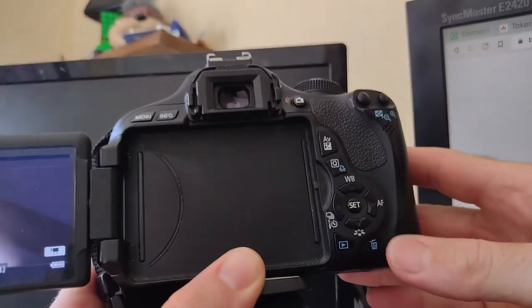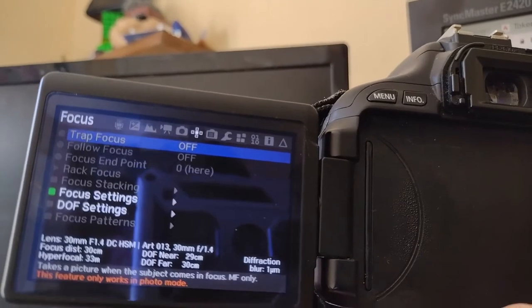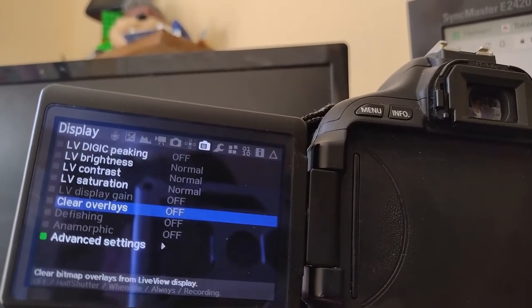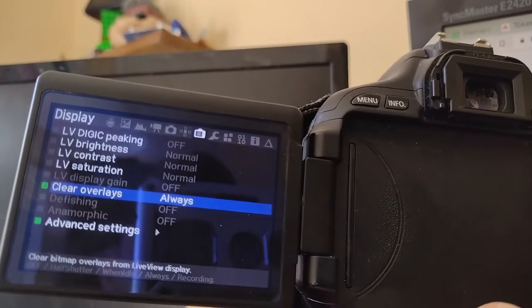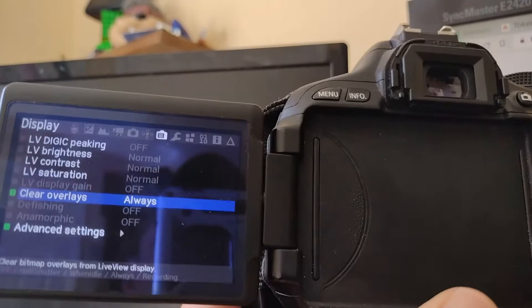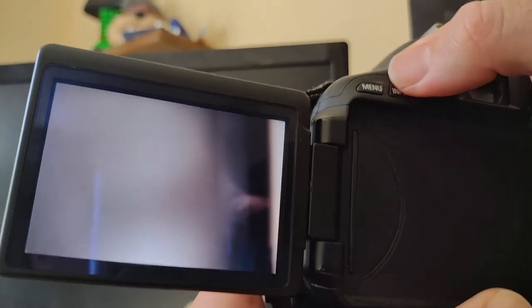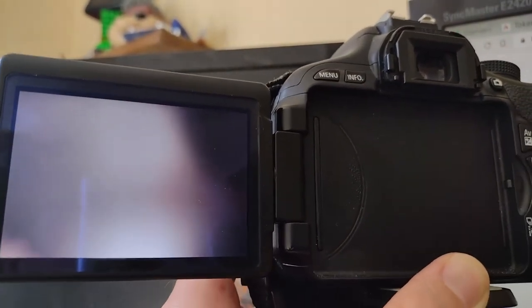To get rid of the white square, I go back into Magic Lantern by hitting the garbage can. There's an option — the picture of the camera with the little display — there's an Overlay option. I click that and you have different options. I'll choose Always. Now if I go back out to the camera, you can see they're all missing. If I hit Info — yep, it doesn't bring up anything. So I have no information on my screen and I can now use this as a webcam through HDMI.